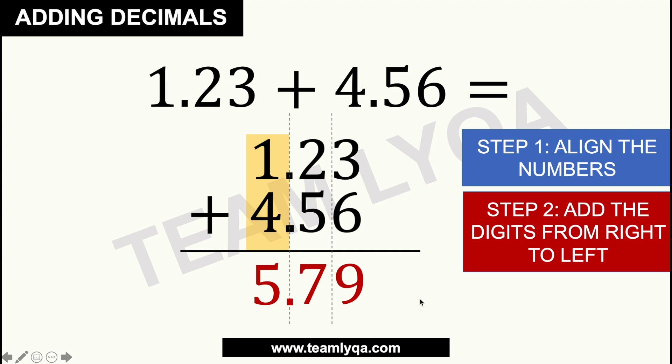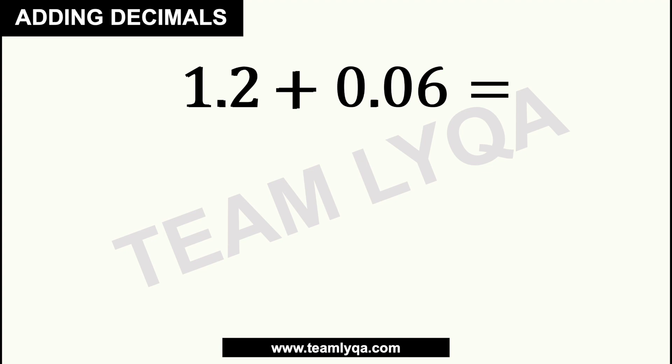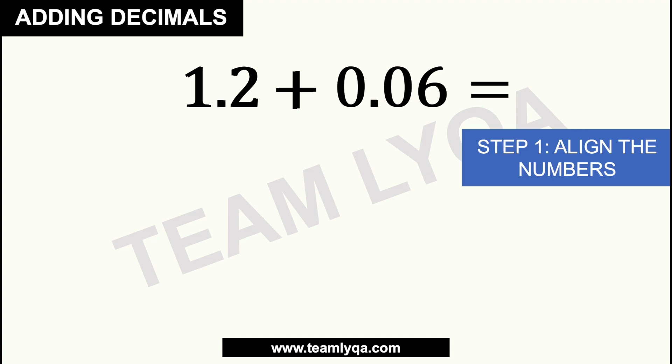So again, you just have to: number 1, align the numbers; and number 2, add the digits from right to left. Now the next question would be — what if the question looks like this? You have 1.2 plus 0.06. Since the operation hasn't changed, the steps remain the same. You have to align the numbers and make sure that the decimals are in place.